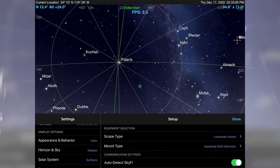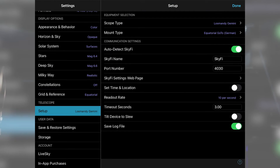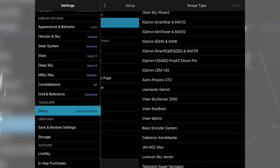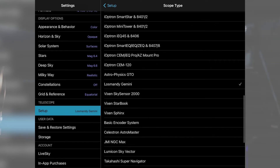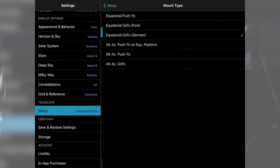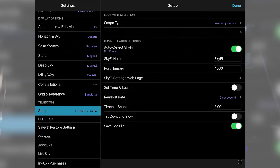Now we're going to launch the SkySafari Planetarium program. The first thing to do is click on Settings, scroll down to Telescope, and do a couple quick settings. For the scope type, we're going to choose Losmandy Gemini, and the mount type is a German equatorial — so of course we select that. For the communication settings, we definitely want to auto-detect SkyFi, and the rest of the values — SkyFi name, port number — we're going to leave at default values because the Gemini is pretty much ready to go for SkyFi. I'll click Done.